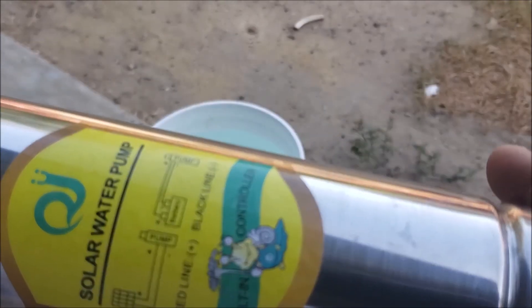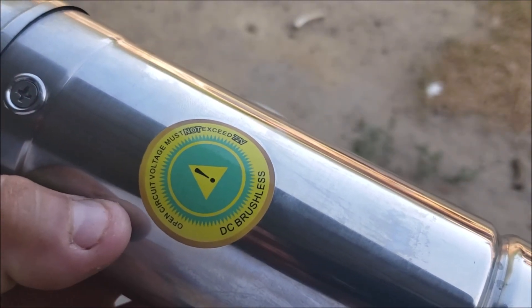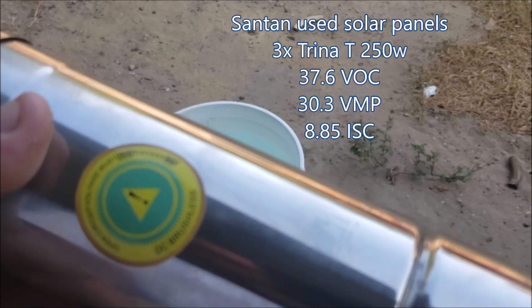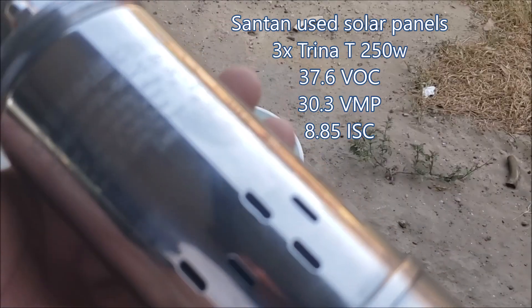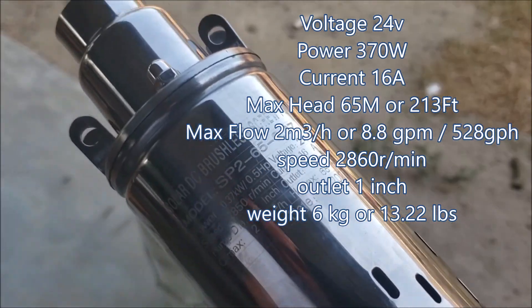It has a built-in controller and the open circuit voltage does not exceed 72 volts. I'm going to run it on 37 volts open circuit.